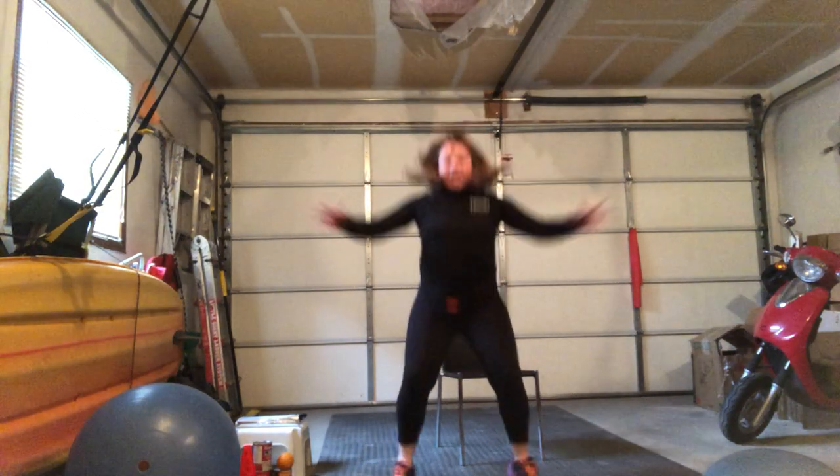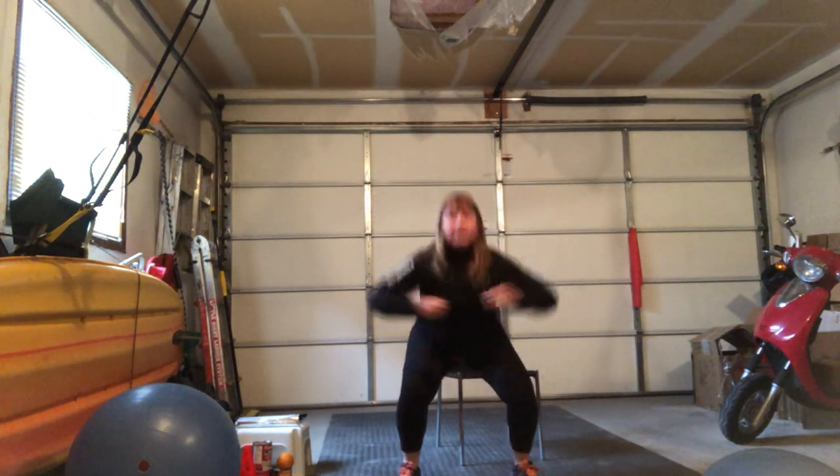Power down — three, four, five. Everything's creaking on my body. Six, seven, power down — eight. Wide fingers, tall chest. Nine, ten — get louder! Eleven, pick up the pace — twelve, thirteen, fourteen, fifteen, sixteen, seventeen, eighteen, nineteen, twenty. Reach — get some heart rate going.